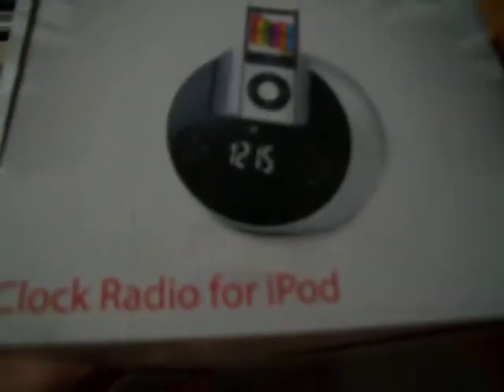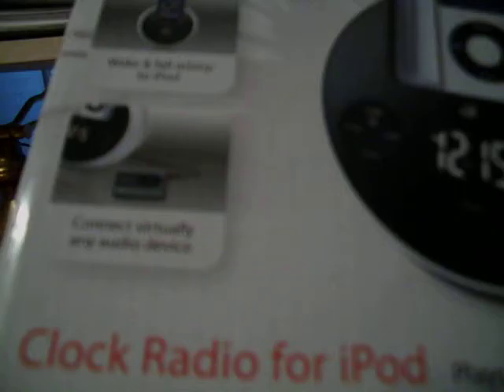The product color is metallic silver. Then it just explains it, another picture on the back, and it shows you other snapshots. It's weird because it says made for iPod, but you can connect any audio device. Then it shows what iPods are compatible with it — basically all of them.